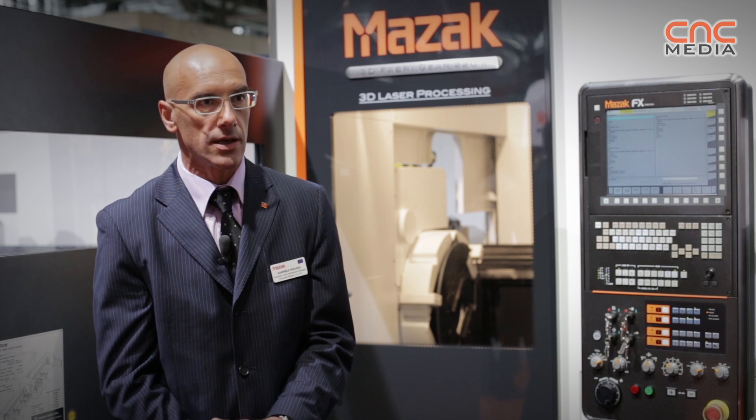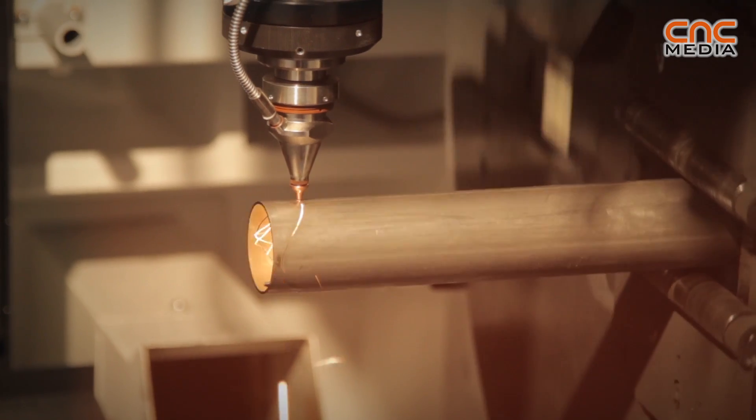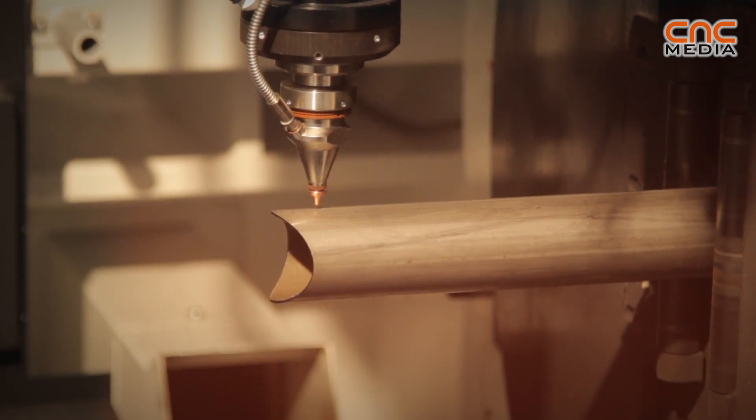In fact, the machine can also manage profiles that are not really standard, because we can import into our CAM and generate the shape that has to be cut.